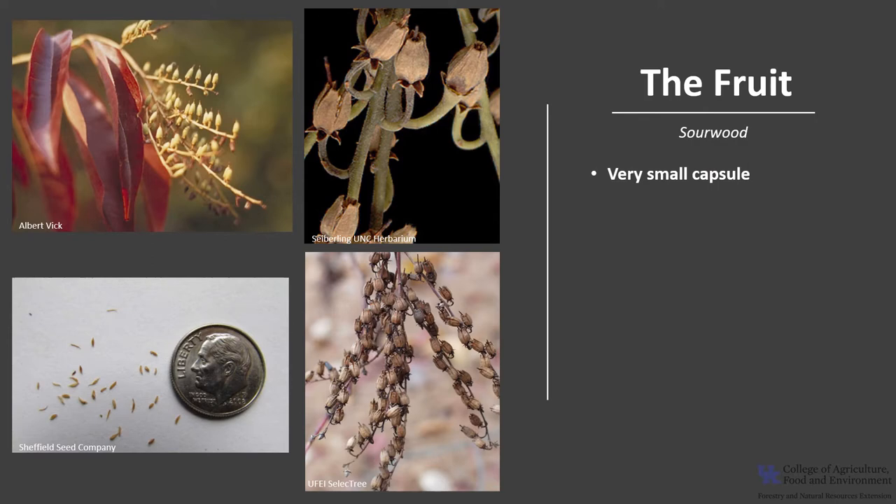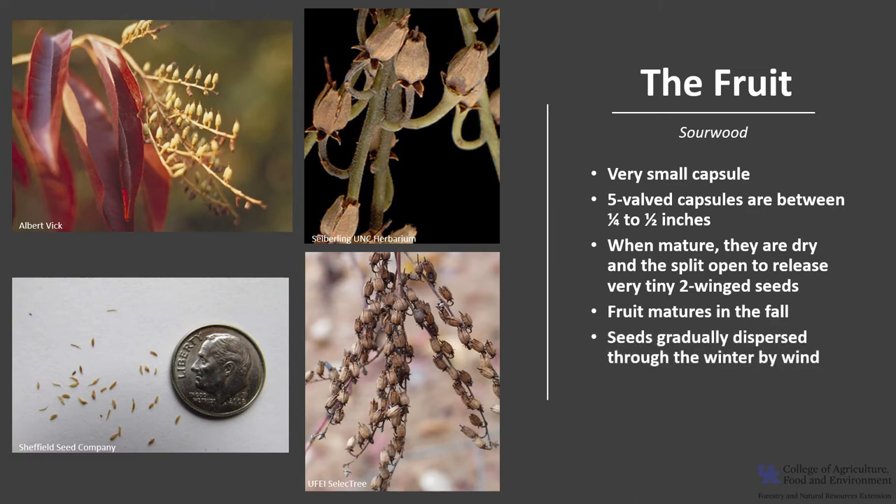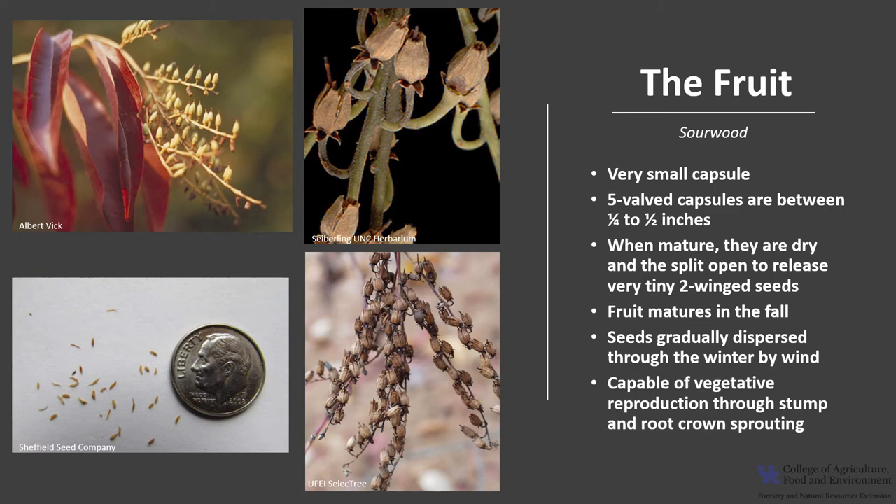The fruit is a very small capsule. The five-valved capsules are between one-fourth and a half an inch long, and they're in drooping panicles. When the capsules mature, they are dry, and they split open and release very tiny two-winged seeds. Fruit mature in the fall between September and October, and the seeds are gradually dispersed through winter by wind. Sourwood is also capable of vegetative reproduction through stump and root-crown sprouting — it is a prolific sprouter.